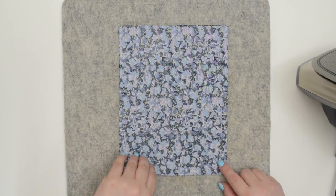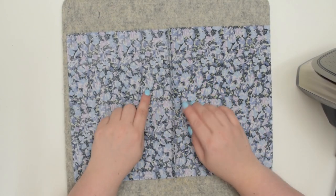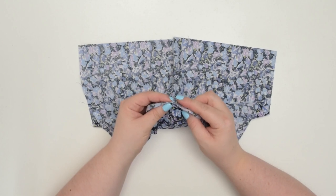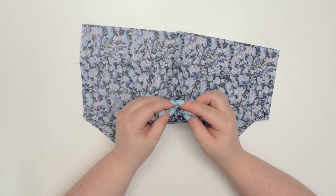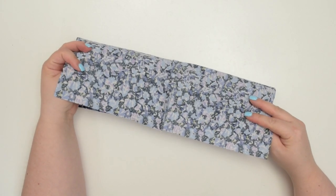Once you have that stitched, open your panels and press the seam allowance to either direction. You will see that the raw edges are now completely enclosed inside the seam. This results in a clean and professional looking finish that will not fray.